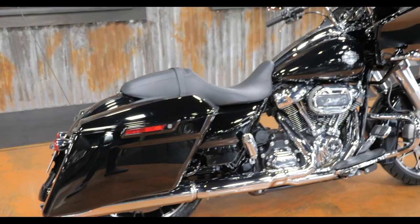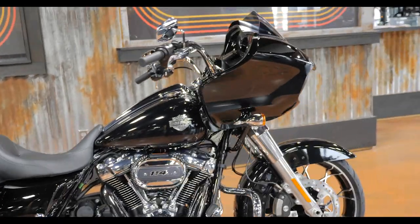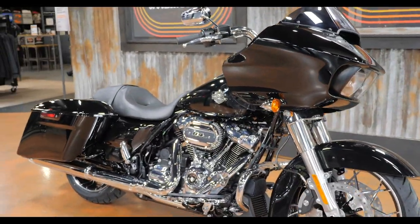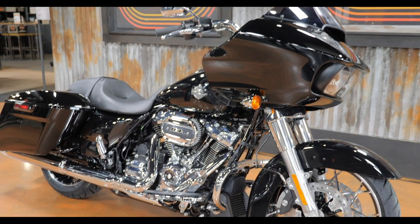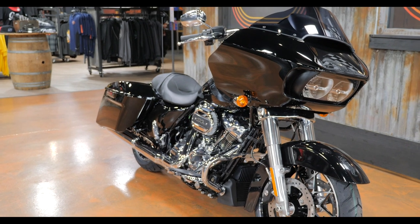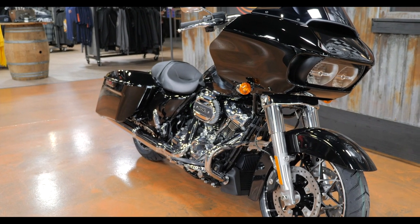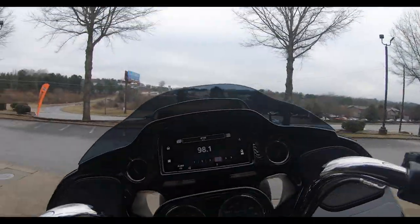Overall I am definitely a fan of the Road Glide Special, especially in this black. It's really hard to beat a black bike — that's probably Harley's most popular color. As the old saying goes, you can have any color you want as long as it's black. It's simple, it's clean, it's classy — just an overall good-looking bike. All right guys, let's get this test ride started.